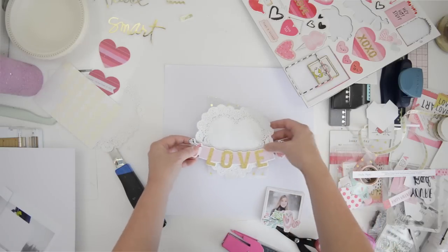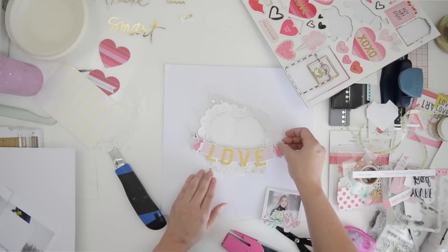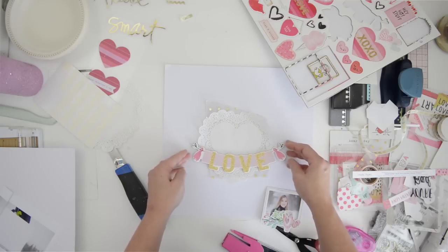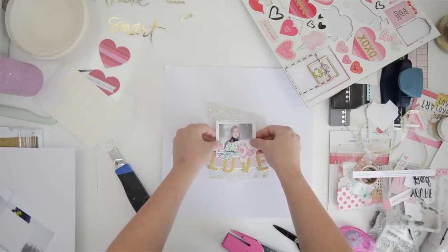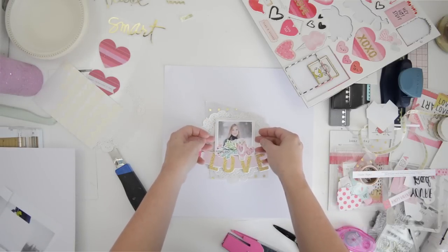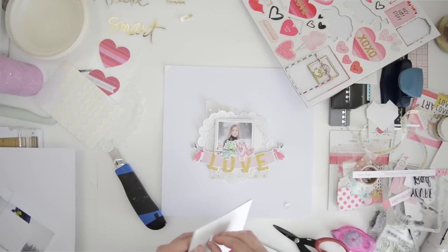I'm also using a piece of gold art vellum that was in my stash, so I'm going to add the photograph with very simple layering here. I felt like it needs something more.